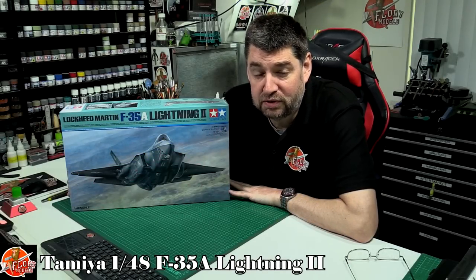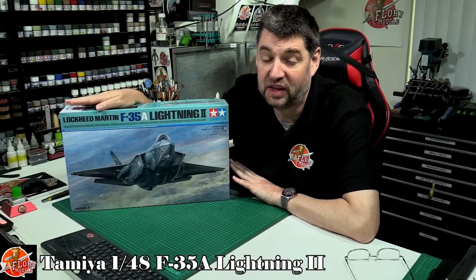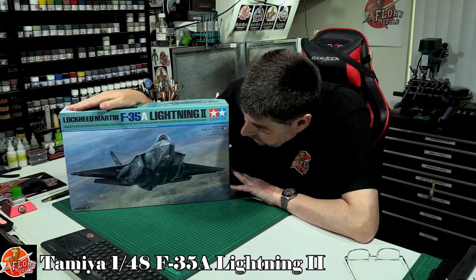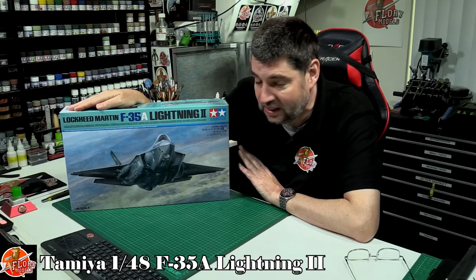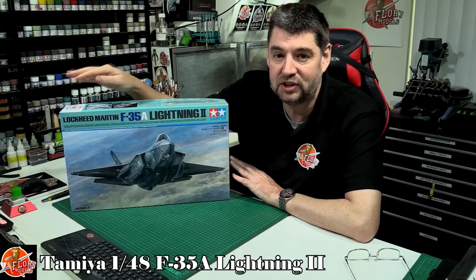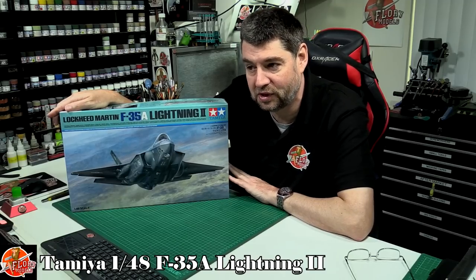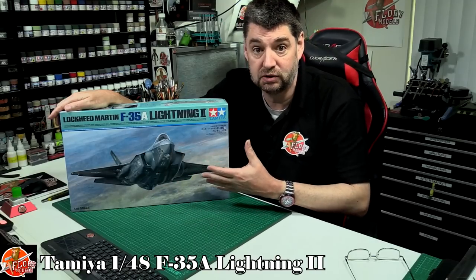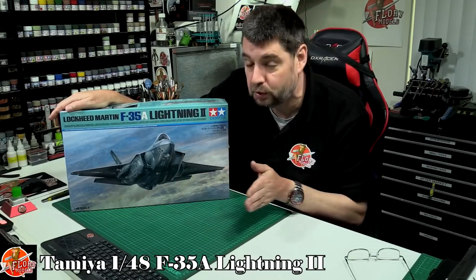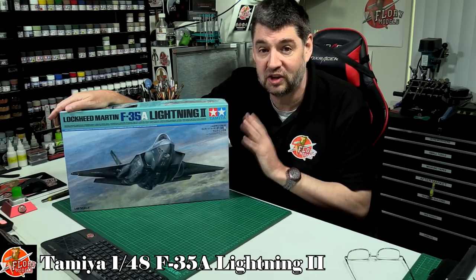Hello and welcome to Flooring Models kit view time. Today we've got Tamiya's latest release: the 1/48 scale F-35 Lightning 2. It's a bit like a marmite aircraft — people either absolutely love it being the latest generation with all the tech and gizmos, but from a modeling point of view they can be quite boring because all of that tech is hidden underneath very smooth skin.